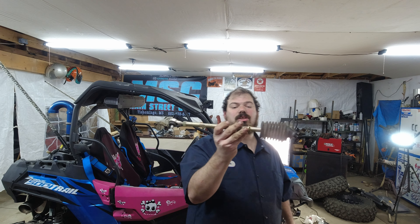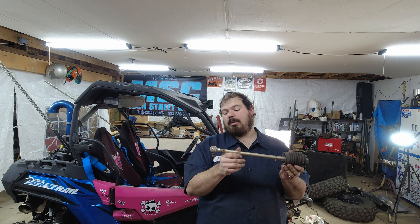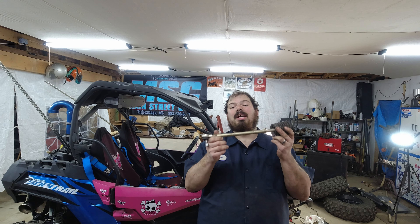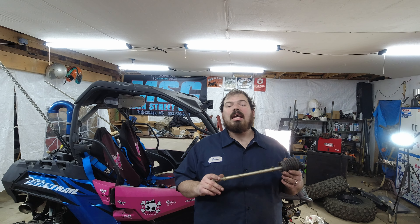Now I bought these used — that was a long time ago, I came across a good deal. But you can get these brand new from Main Street Cycle. They're totally sponsoring this whole build, basically the whole thing, and they're taking good care of me and real good care of you guys too. I highly recommend you go check them out for any of your ATV/UTV accessory needs.